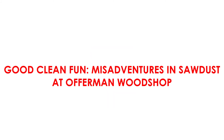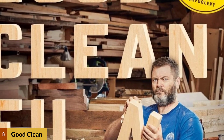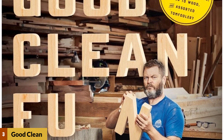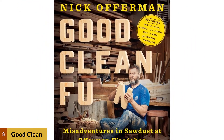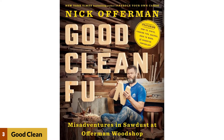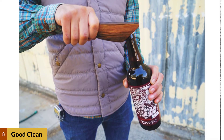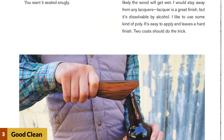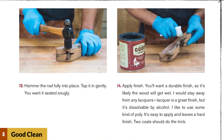At number 3: Good Clean Fun — Misadventures in Sawdust at Offerman Woodshop. The book contains all the latest information on modern woodworking. Offerman's carpentry book is filled with high-quality images that assist in building projects easily and effectively. The projects range from basic handcrafted furniture to more quirky projects such as ukuleles and canoes. The great thing about Offerman is he is also a comedian, so you'll never get bored, as this woodworking book is filled with humor and entertainment.